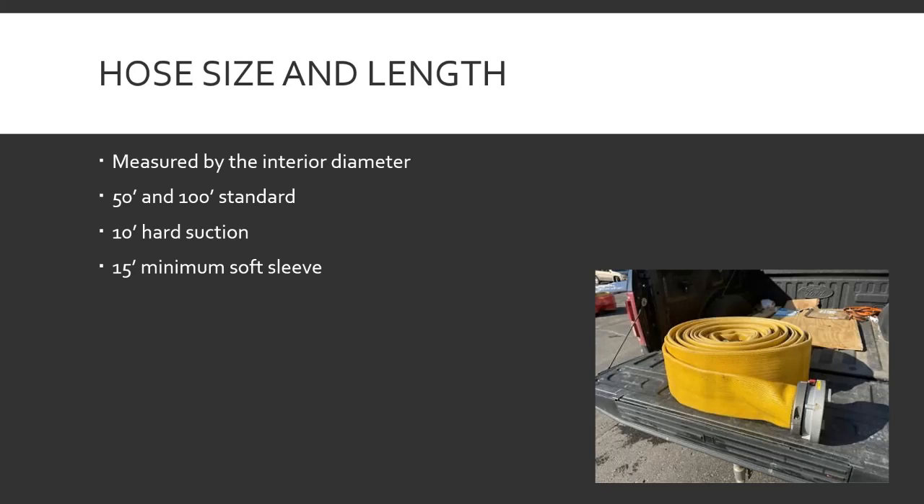I've seen shorter hard suctions — those are usually made in-house when a section failed on a fire and they cut a foot off the end and now it's a usable nine-foot hard suction. That kind of thing happens; you'll see a short stubby section because a piece failed and they cut it, put a coupling on, and now have a short piece.